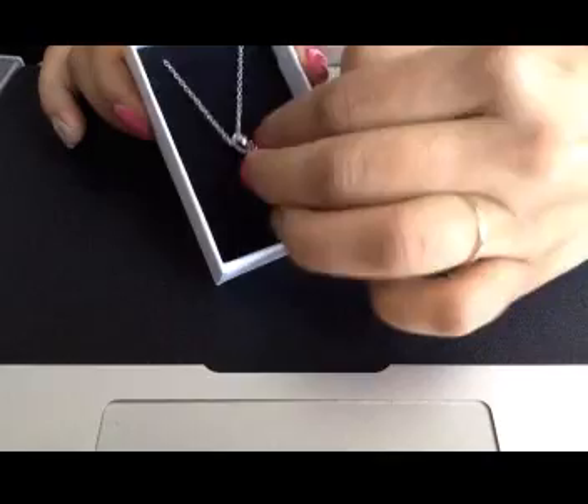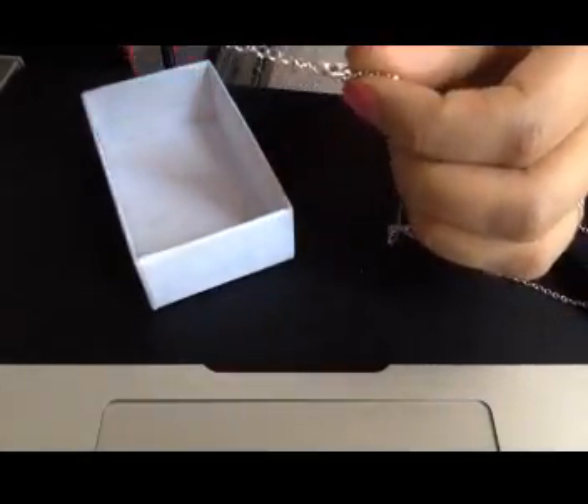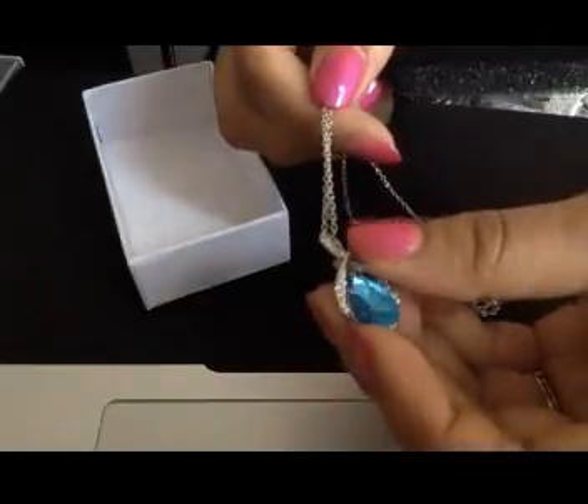It's a very thin chain, long enough, and it comes with a lobster clasp and extender to set the length according to you. It is very beautiful, it looks very elegant while wearing, and it sits on the neck very nicely.